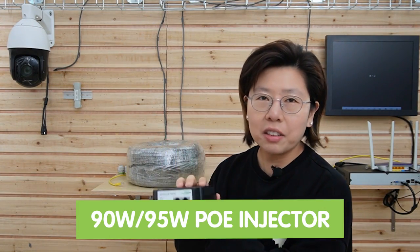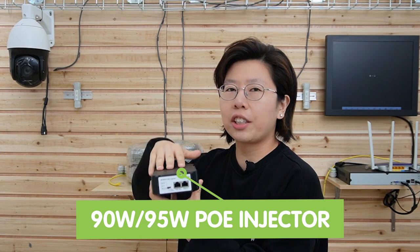Therefore, we need to add two more things to solve that problem. First is the 90W PoE injector. This injector can inject 90 watts of power through the Ethernet cable, so we will get enough power for the PTZ camera — because it requires more power over a longer run, requiring higher power from the main end. That's why we need to add this at the beginning. Second, we need to add a PoE extender. So now let's begin our connection, and I'll explain more along the way.